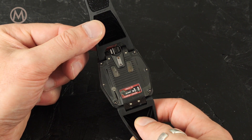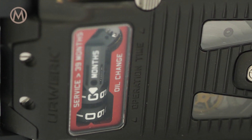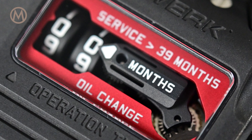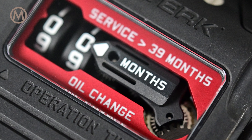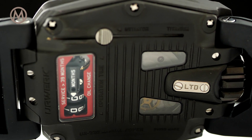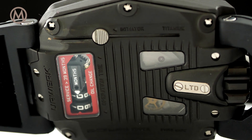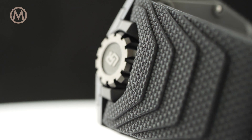The case back doesn't show turbines anymore. Instead, we have the comeback of another iconic complication: the oil change indicator. It takes the shape of a numerical counter calibrated in months and shown on two adjacent rollers. When it reaches 39 months, it is time to take the watch in for a service and oil change.